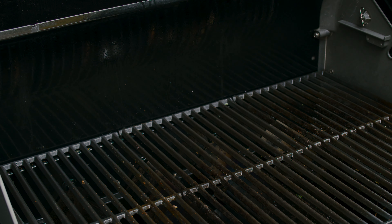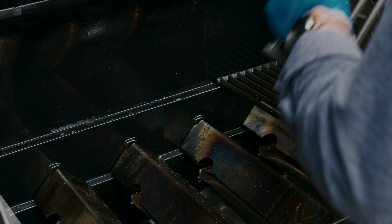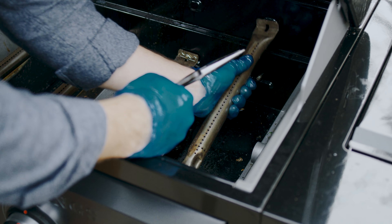First, remove and clean the warming rack, cooking grates, heat plates, and burners.